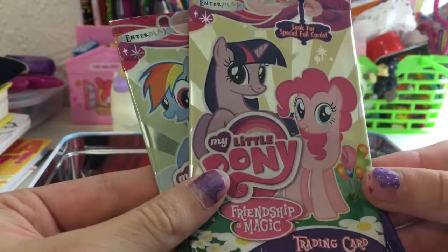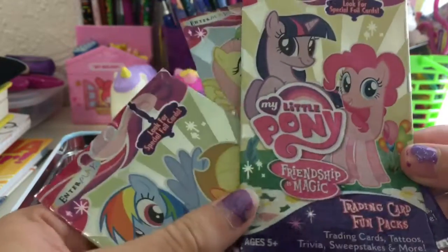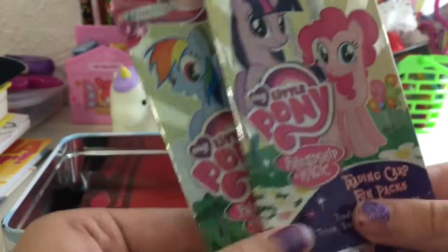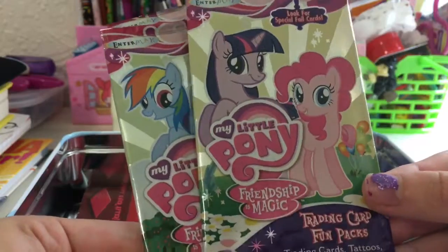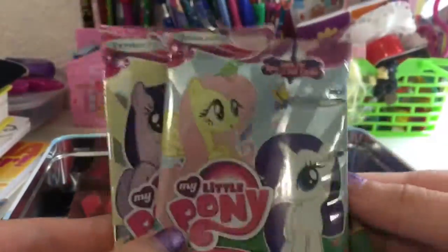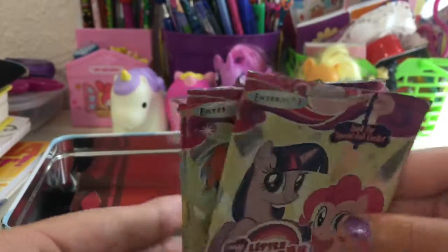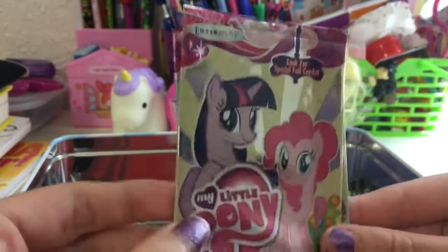I like to save one of each different kind of trading card pack for each different series. So we have the first one, the second one, and the third one, and it's the main six on the foil pack. This is the series one for the trading card packs, and there are six in this tin.